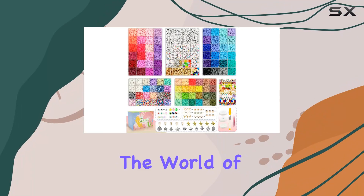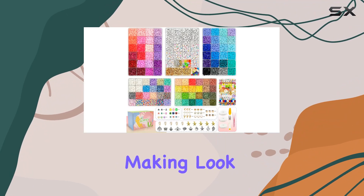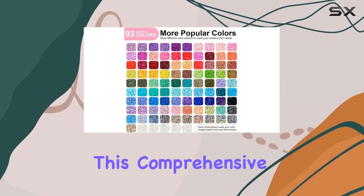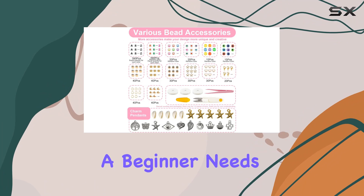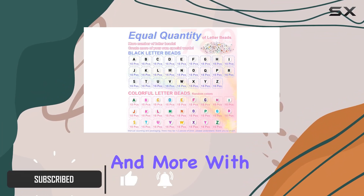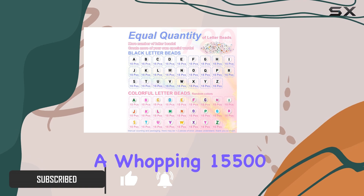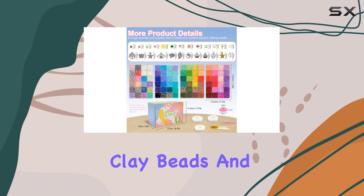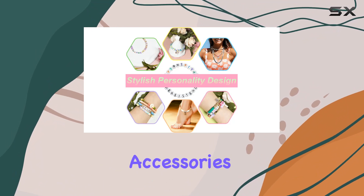Are you ready to dive into the world of DIY jewelry making? Look no further than the clay beads bracelet making kit from Dayify. This comprehensive kit is packed with everything a beginner needs to create charming bracelets, necklaces, and more — with a whopping 15,500 pieces, including 93 vibrant colors of flat polymer clay beads and 1,100 charming accessories.